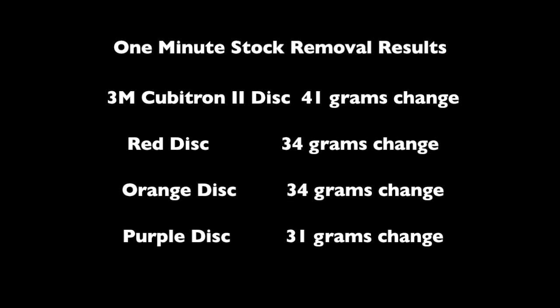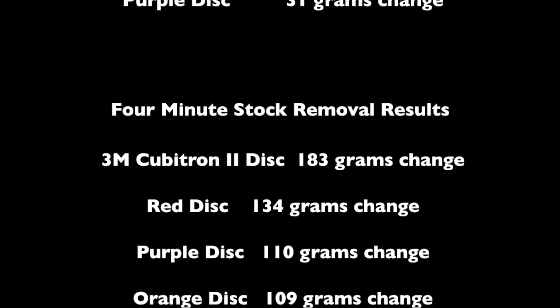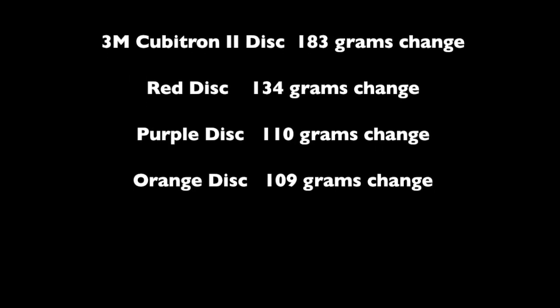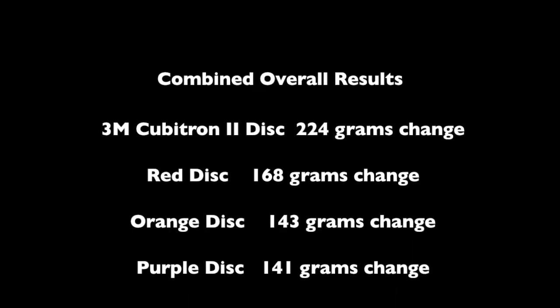In summary, we were able to determine that the 3M 982C resin fibre discs were indeed the best performing, with a total of 224 grams of material removed.